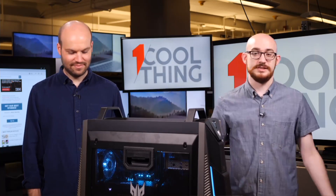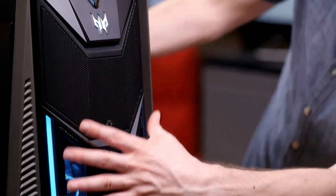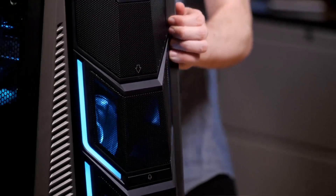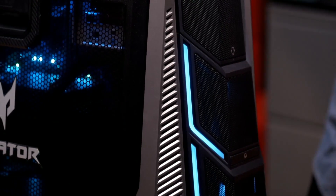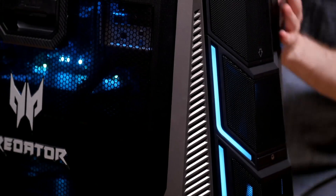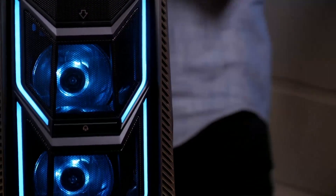It's huge — let's just acknowledge that, it's enormous. It's got some lighting, actually a tasteful amount of lighting I would say. There's sort of this front outline — kind of nice. Blue is the default, but you can change all these colors, that's just kind of what their branding is doing. Blue inside as well, we'll take the door off in a hot second. You can see the fans through the front grill — it's a pretty sweet look.